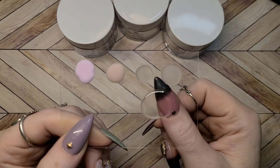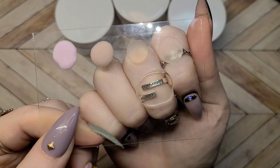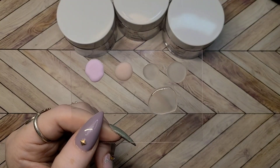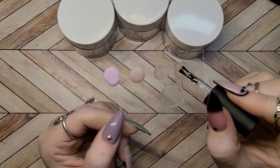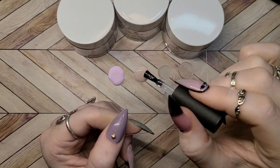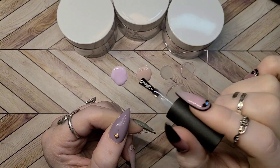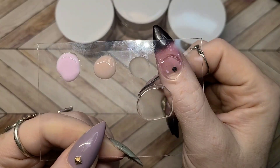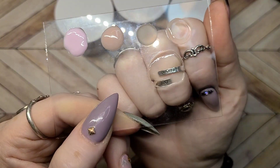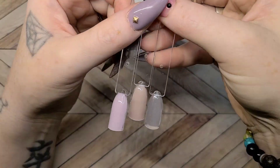Look at how clear that clear acrylic is with top coat on it. Holy clear! Oh my goodness. If you are looking for a good clear acrylic, I would highly, highly, highly recommend Melody Suzy's. It was incredibly easy to work with. Just look at how crystal clear that is — I cannot wait to encapsulate some stuff with this. My goodness.